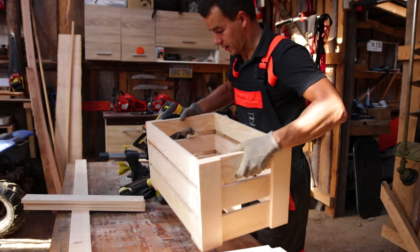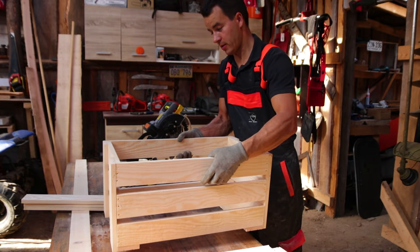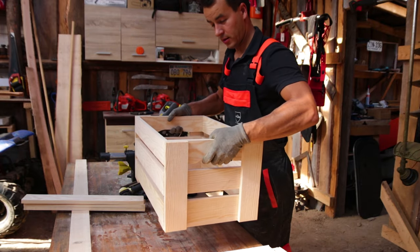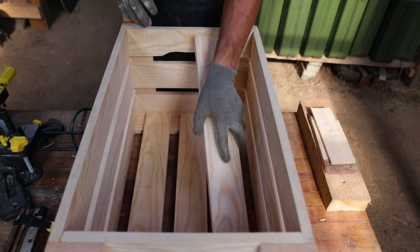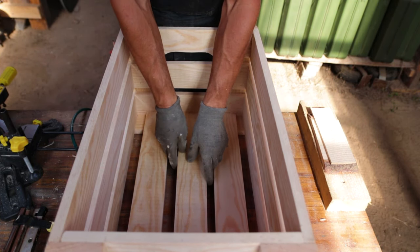It's extremely heavy because the wood is totally wet. What do you think about the size? I think it's okay. The boards fit very tight. Not bad.